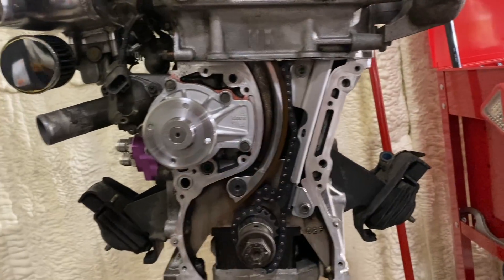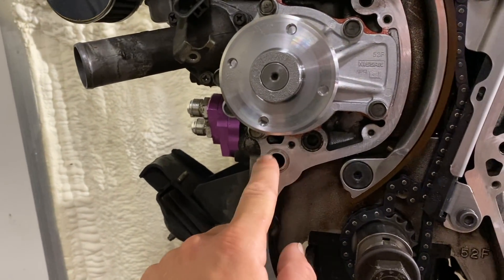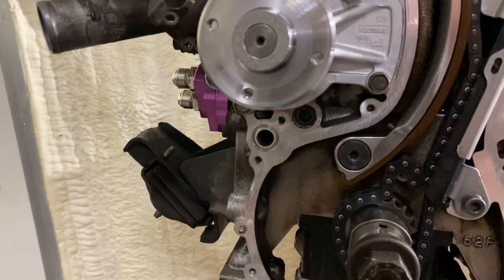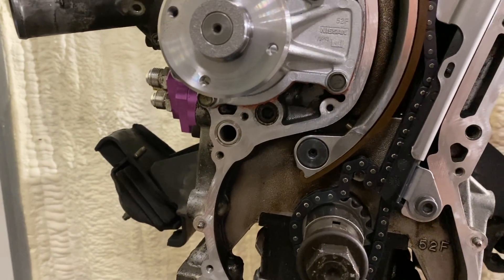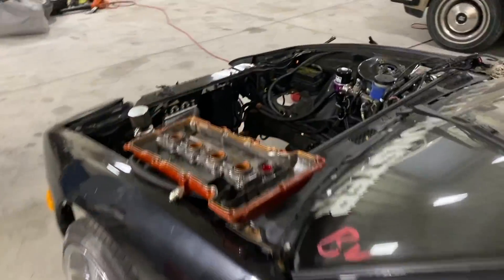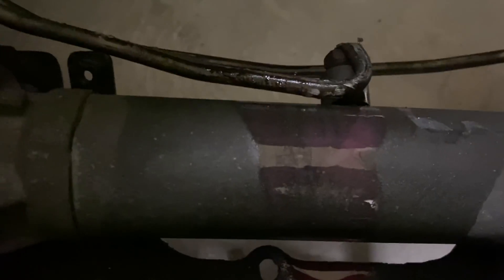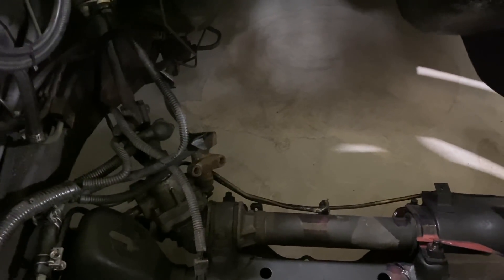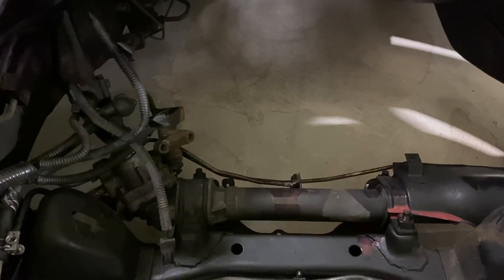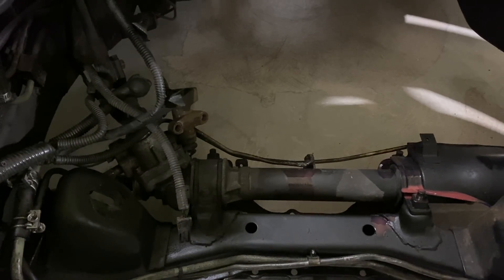The timing chain is on, the timing guides are back on with blue Loctite and torqued down. I was going to put the oil pump on but I looked it up and called somebody - they told me I can't use the O-rings out of this little gasket kit because those are pure rubber and they're just going to swell up, giving me a leaky oil pump. We're going to go to Mako Hose later this week to get that O-ring. I also bent my power steering high-pressure line pulling the motor, so I need that from Mako too.